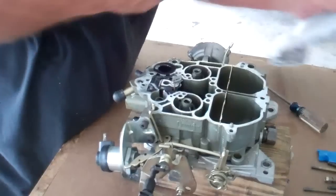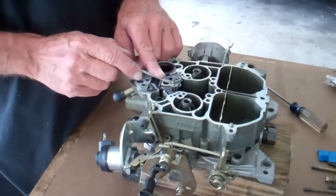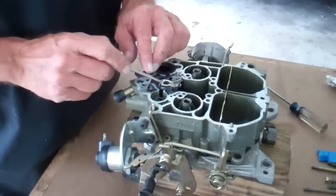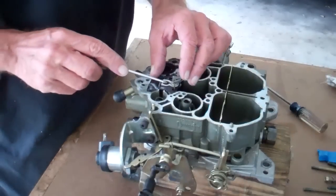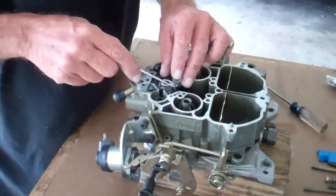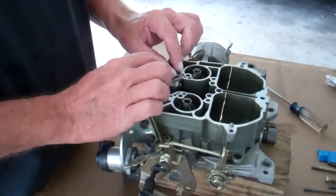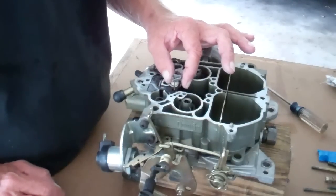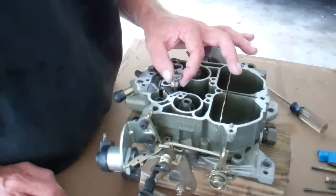Now, getting these metering rods out: right at the top is a little collar. Some of them are staked with a little piece of metal, but most these days have that little collar. You can reach in, push this down just the tiniest amount, reach under it, and pop that collar — it comes right up and it's free in there. Take these straight up. Don't crimp them, don't snag them — pull them straight up without bending anything.